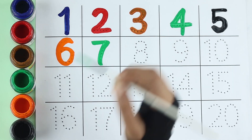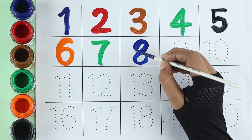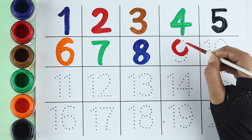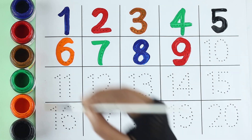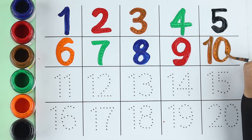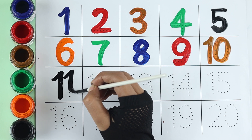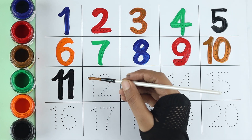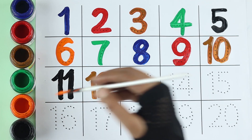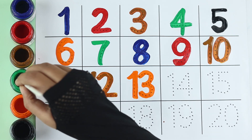Seven: blue color. Eight: red color. Nine: brown color. Ten: black color. Eleven: brown color. Twelve: orange color. Thirteen: green color.